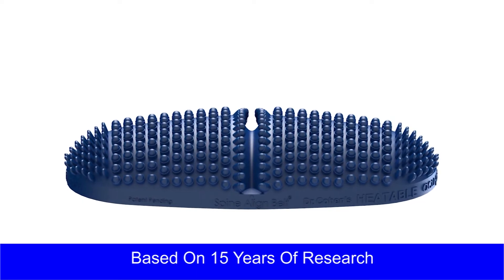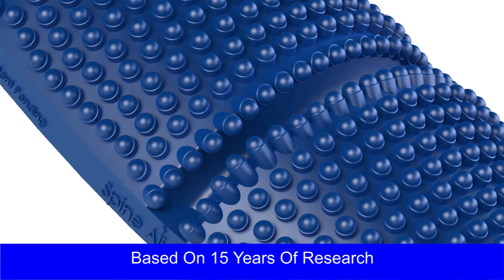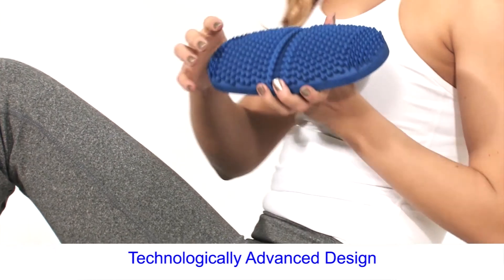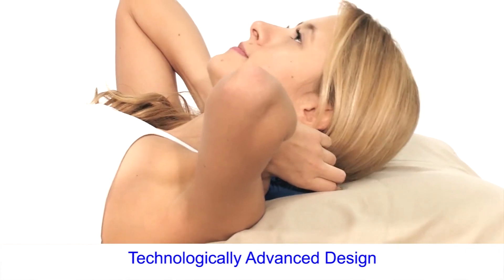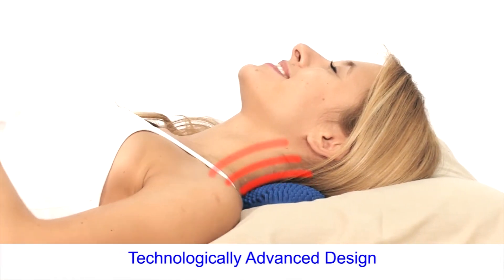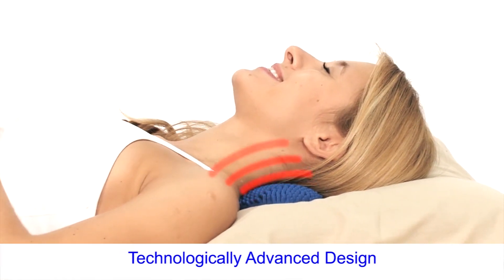These acupressure points will penetrate and separate your tissue. This groove down the middle will allow you to use it underneath your spine. And just like you would use a hot water bottle, putting it on an area that doesn't feel so comfortable, you'll do the same with an acupad. The difference is you'll never have to fill it or empty it, ever.